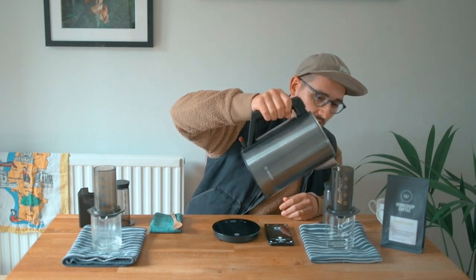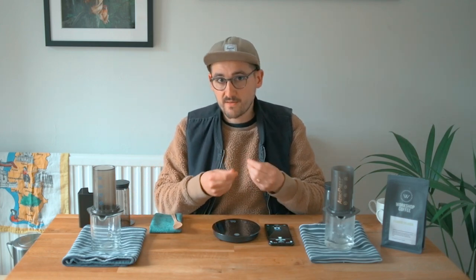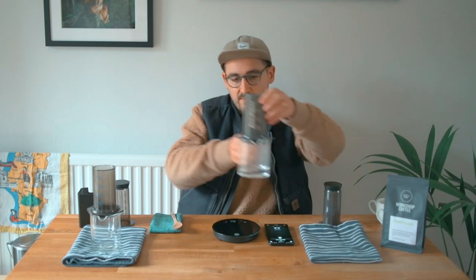So first of all, we're both going to rinse the filters. This one here is a mesh filter — just a punched metal disc basically — so it's not going to absorb any oils or hold back any fine particulates. And here we have a paper filter, which should lead to a much cleaner cup.